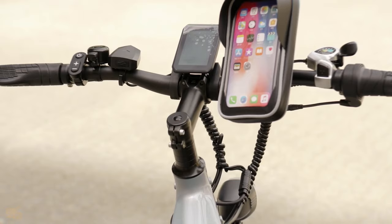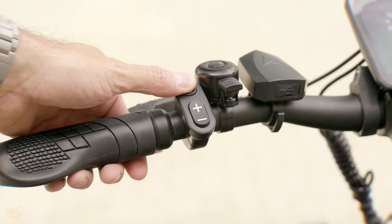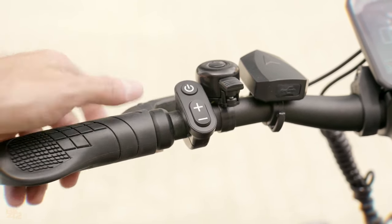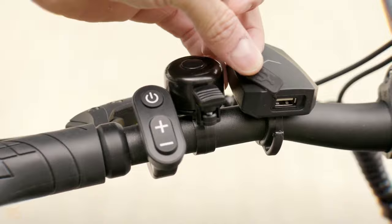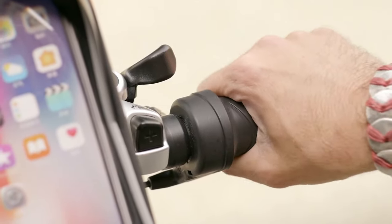The handlebar layout is well organized. On the left side, you'll find the front brake lever, display controller with on/off, plus/minus for assist level and display functions, a bell, and a handy USB port for emergency charging. The right side houses the rear brake lever, half throttle, and gear shifter.